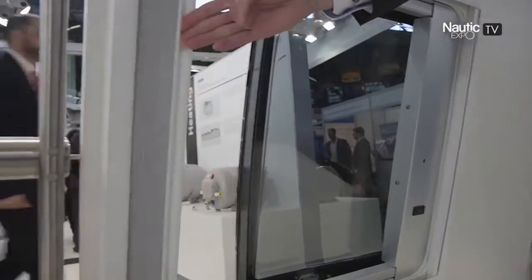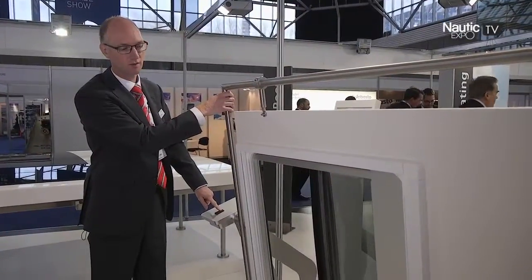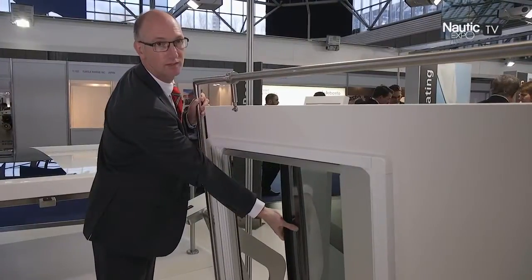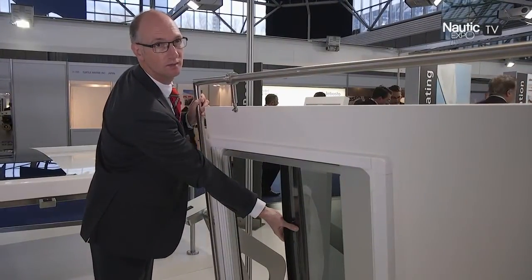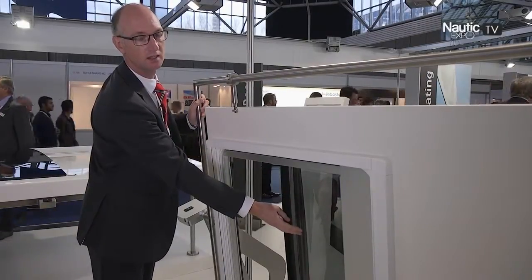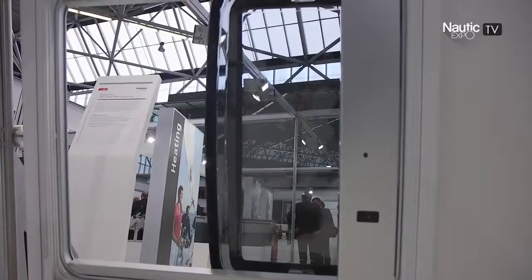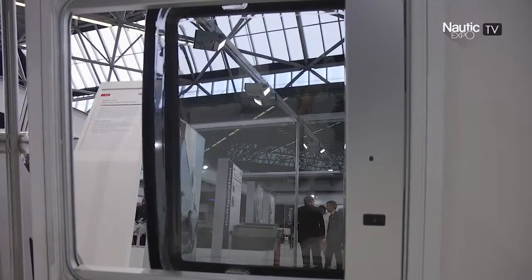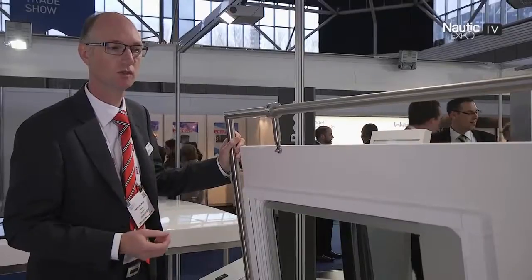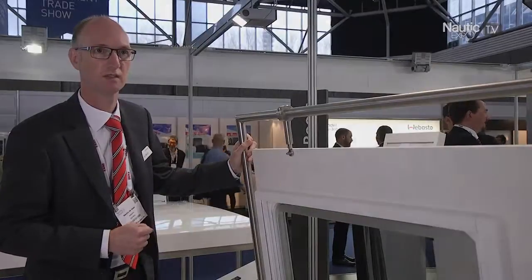Another specific feature of this product — we mentioned already the design of the panel — but what's also quite positive is that it is a two-layer panel, meaning it has an outer shell and an inner shell, and between the panel there is an air gap. This means it is much more resistant against condensation, but also provides better thermal insulation. So this is very positive for the end user.